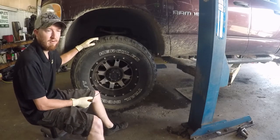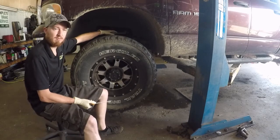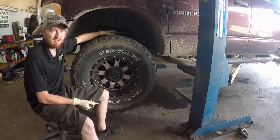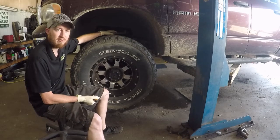After looking it over and doing some diagnosing, I realized he has original factory ball joints on this thing that the lift has put a little bit of extra stress on and just wore out the ball joint.